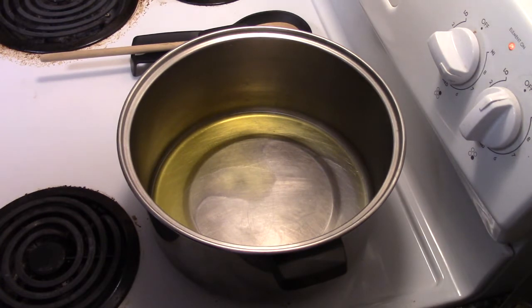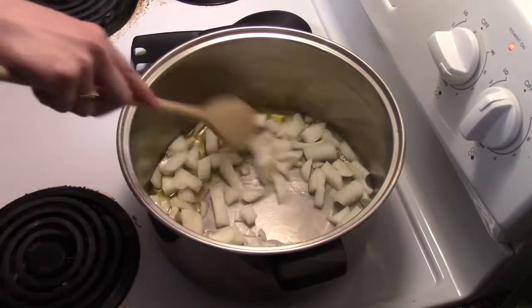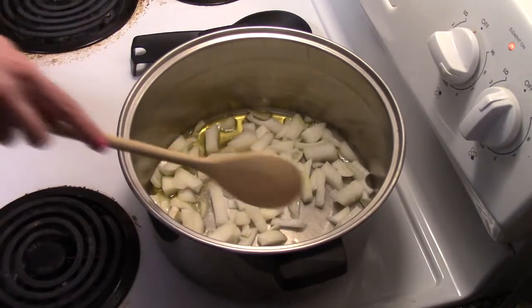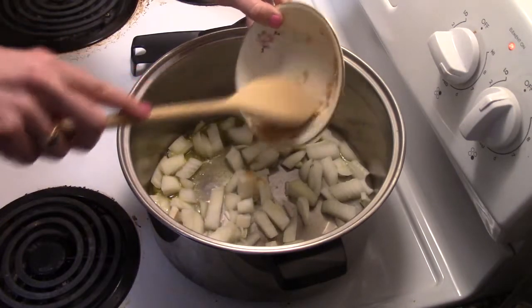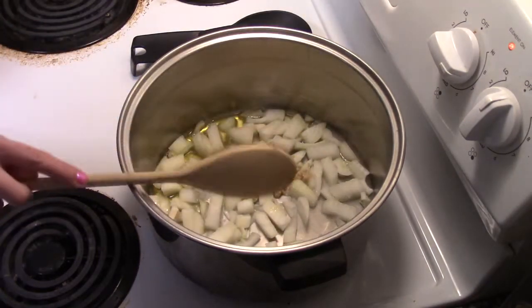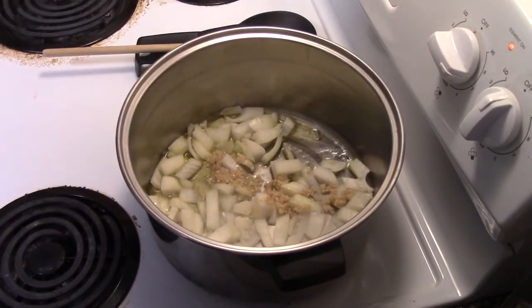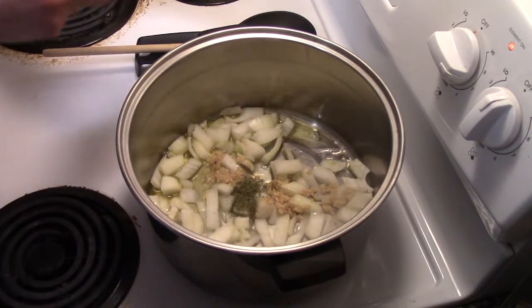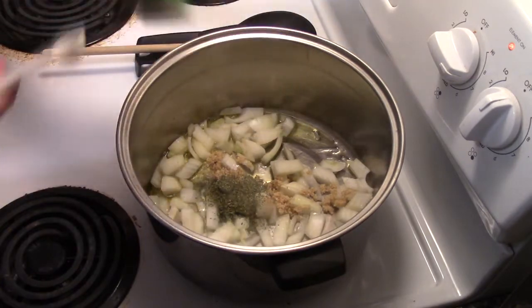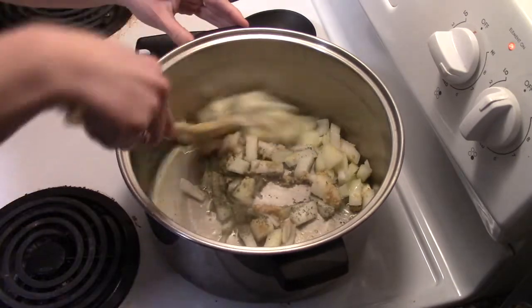Now we add in one chopped onion, three garlic cloves which we've already minced, and then two teaspoons of parsley flakes. Mix it together and you sauté it for a few minutes.